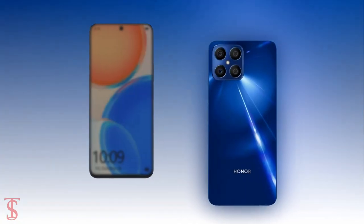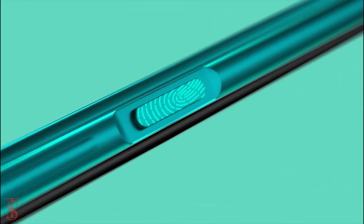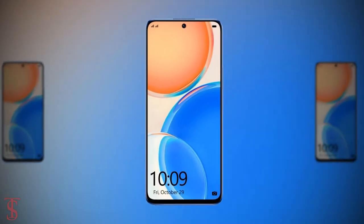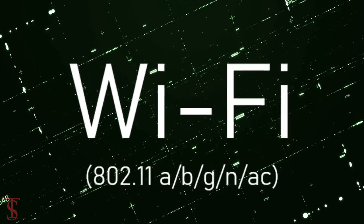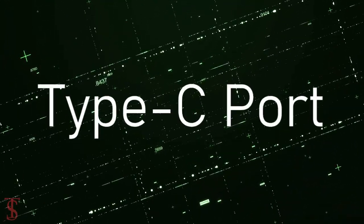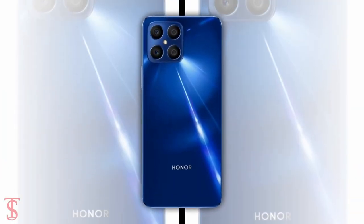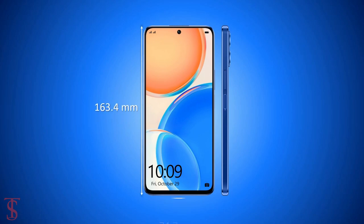The smartphone also features a side-mounted fingerprint sensor for biometric authentication. Connectivity options include 4G, dual-band Wi-Fi, Bluetooth 5.0, GPS, NFC, a 3.5mm headphone jack, and a Type-C charging port.